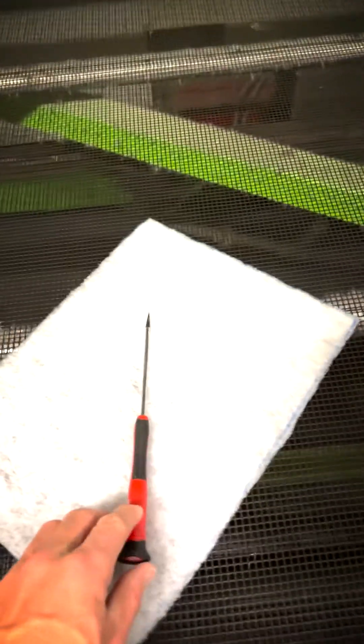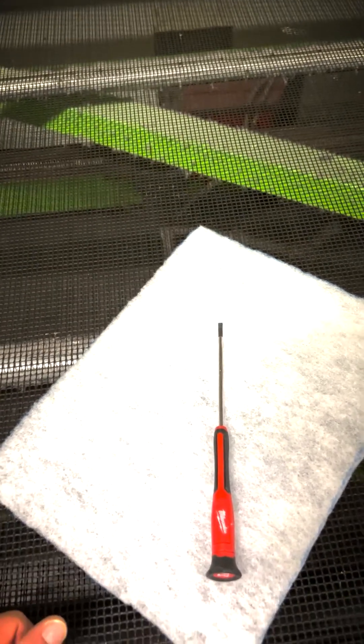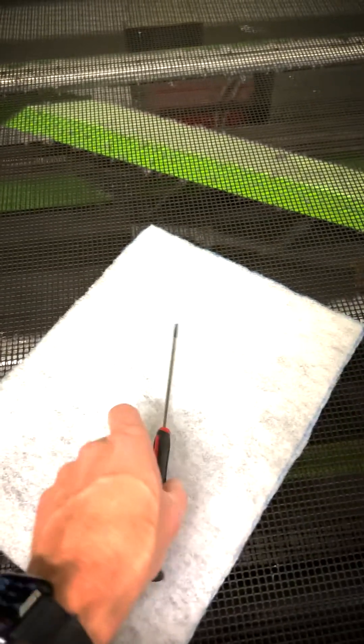To start this job, I'm going to need a screwdriver — this is to push the prongs down. You can see in the manual, it talks about this, and then a new filter element. So I'm going to grab these things and then go down below.